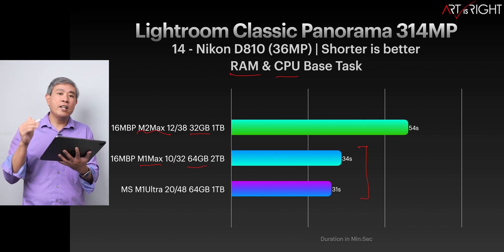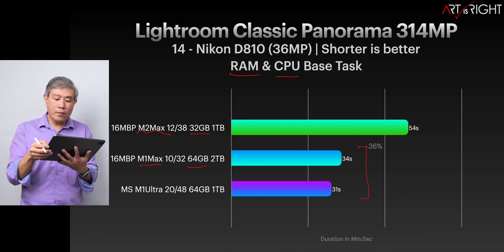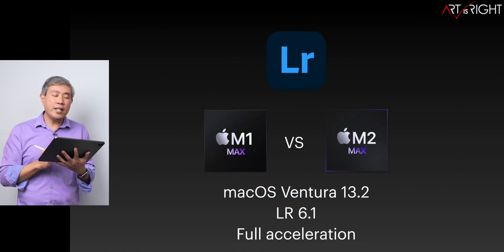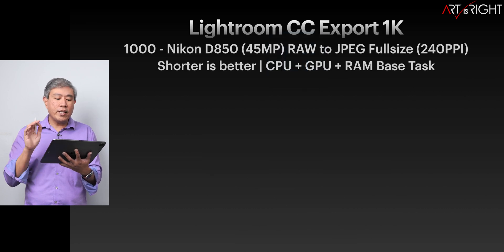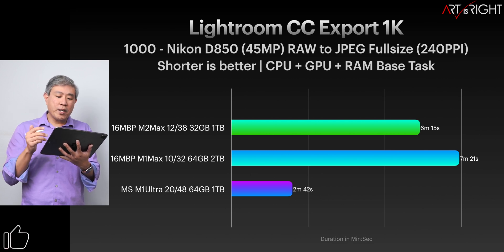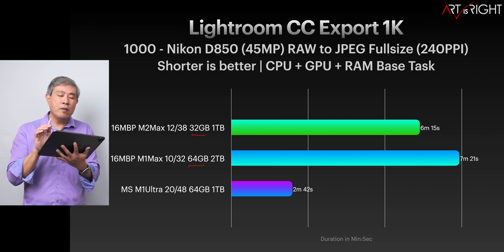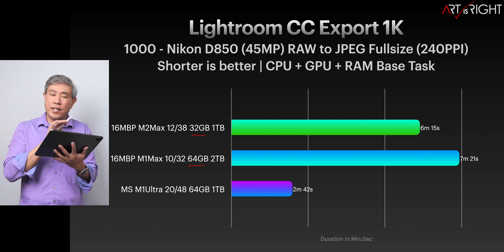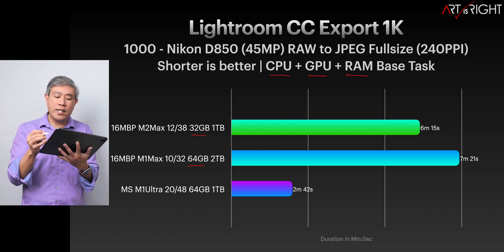Think about your workflow: if you work with a lot of large files, I'd probably go with more memory on the system rather than a faster chip. Now for Lightroom cloud version export — Ventura 13.2, Lightroom version 6.1 — the results are pretty much in line with expectations. The M2 Max with less memory is still beating out the M1 Max with more, because Lightroom export utilizes CPU, GPU, and RAM in combination. That combination accounts for about 15% improvement.